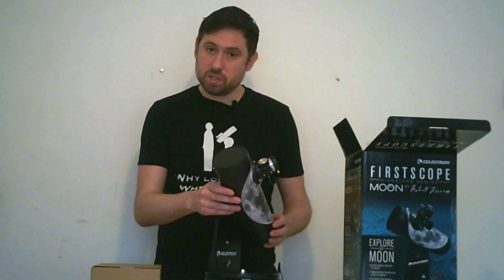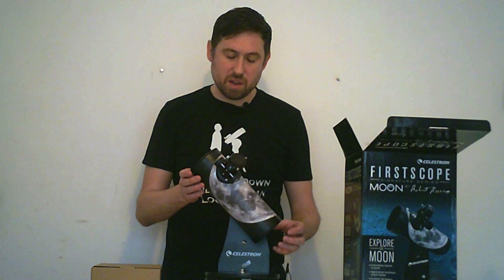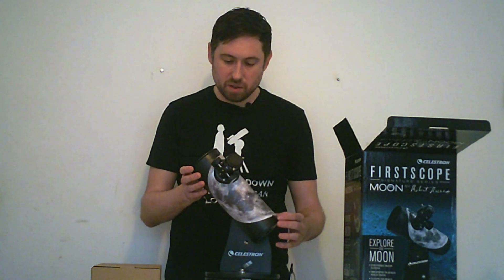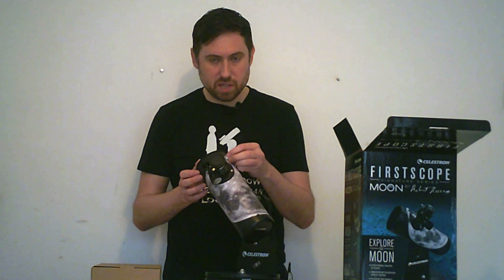This telescope doesn't come with a finderscope, which I found made it quite a bit more difficult to use at first. But it does actually come with the attachment screws for one, just here.